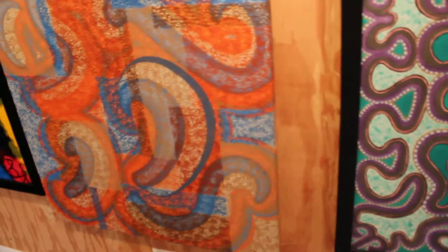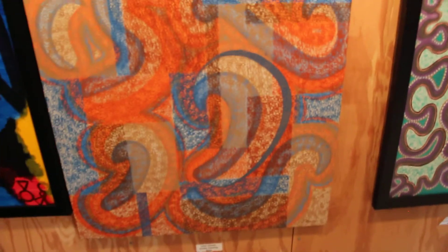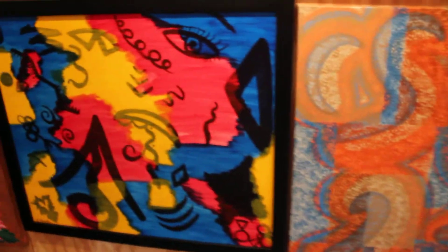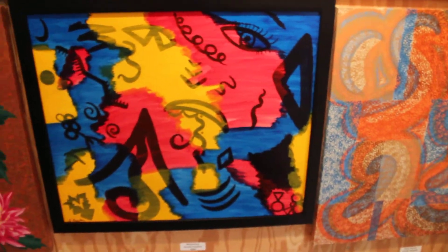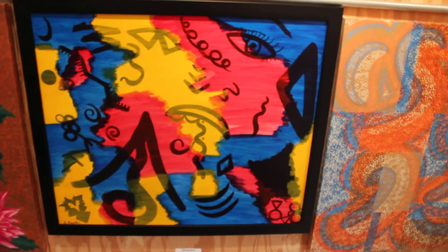Same thing over here with Inner Visions, which is actually like two paintings in one. And then next to it, we have Mysterious — and yes, it is pretty mysterious. This one is framed and it's on a canvas board.